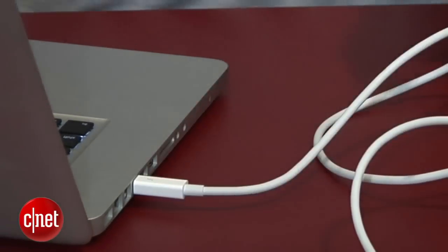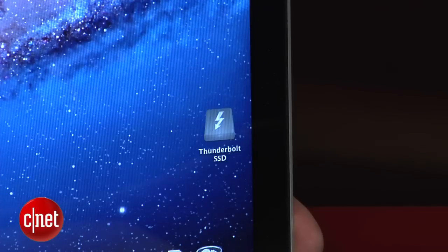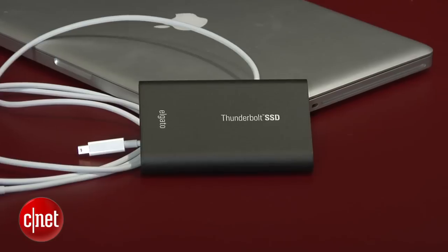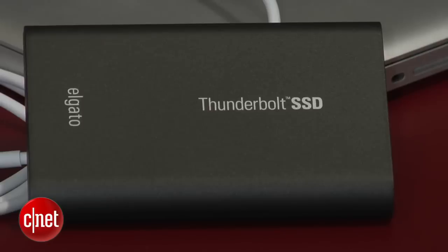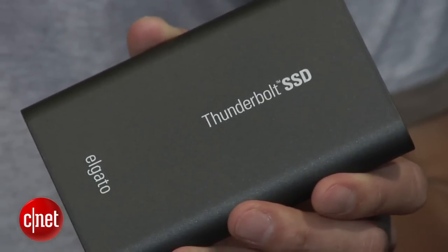You see only one Thunderbolt port, and that means something very special. This is the first drive that doesn't require a separate power adapter. In the Windows world, you have USB bus power drives for many, many years. But this is the first Apple-only portable bus power product. It's magic.